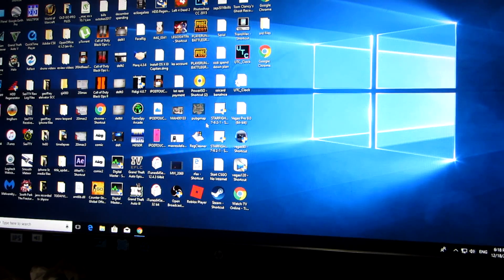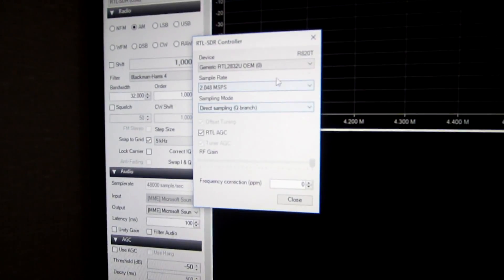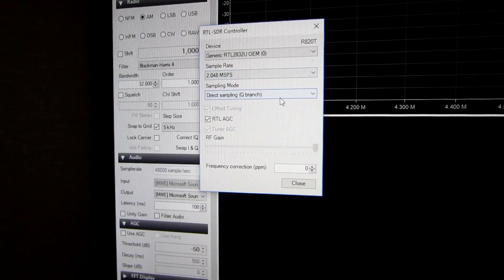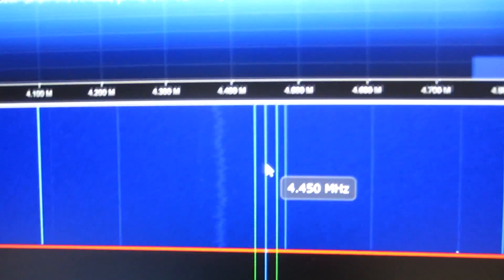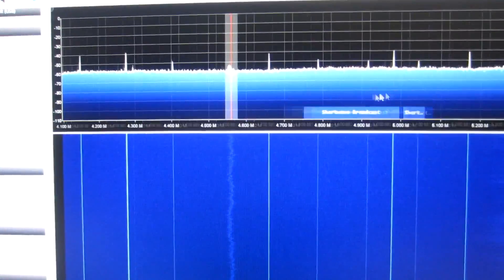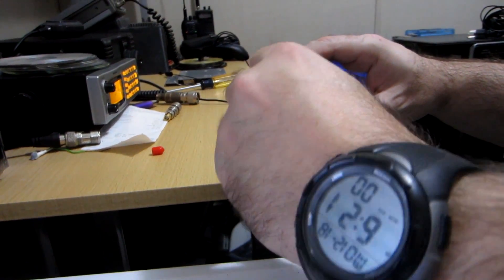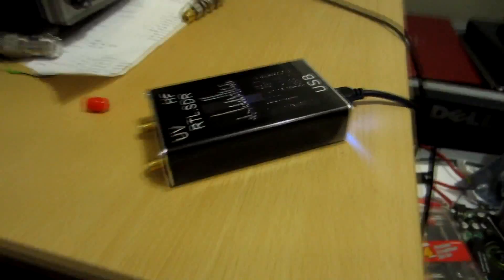In SDR Sharp, things are set pretty much the way they should be — 2048 is what's recommended, Q branch, RTO, no frequency correction — then hit play. And this is all we get. Even where there's a little bit of a signal, you click on it and you can't hear anything. This is in the shortwave band. Now watch — if I unplug the dongle, the readout stays exactly the same. Nothing plugged in and it stays the same. It's not receiving or picking up any signal whether it's plugged in or not.